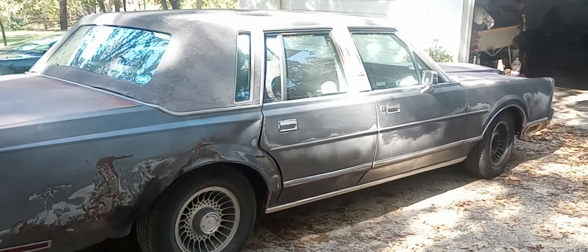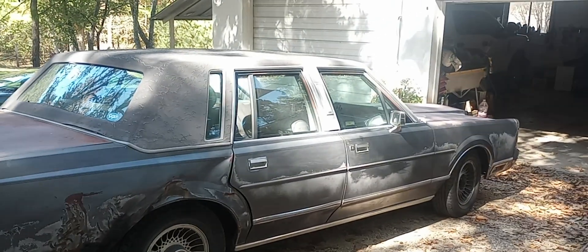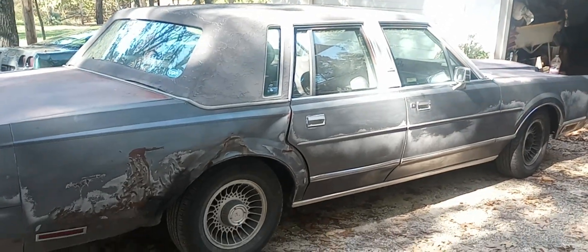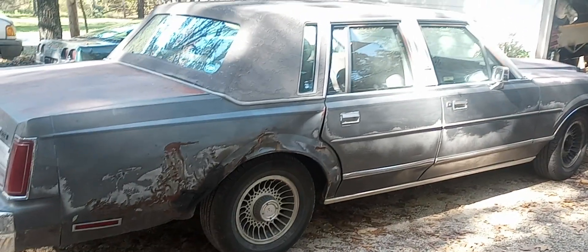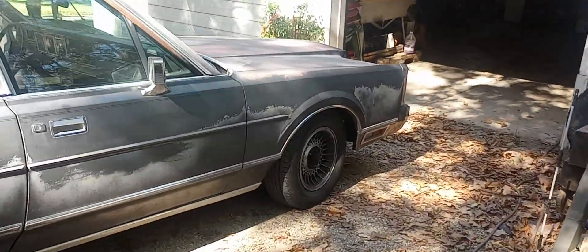I've got four shocks coming for this as well, because it needs new shocks all the way around. It drives kind of bad with the bad shocks — it has a lot of body roll, of course, since it's a big car.